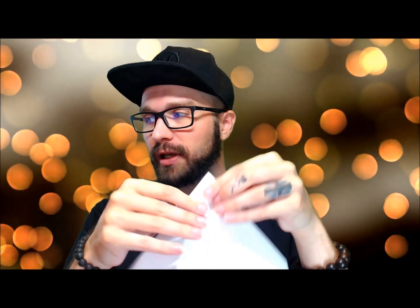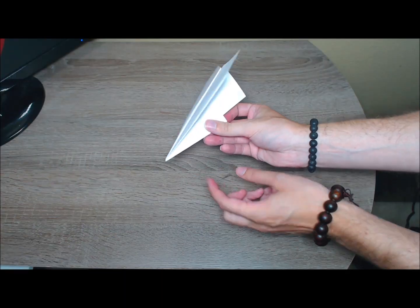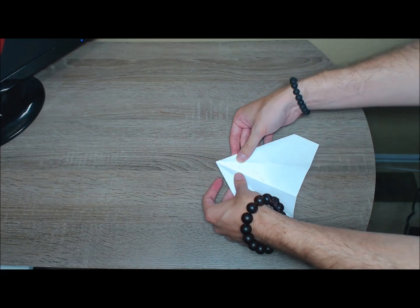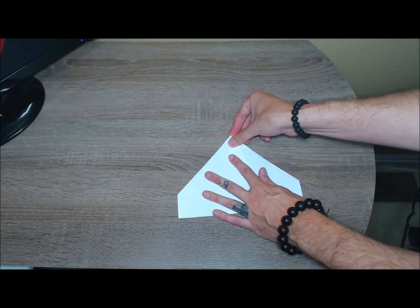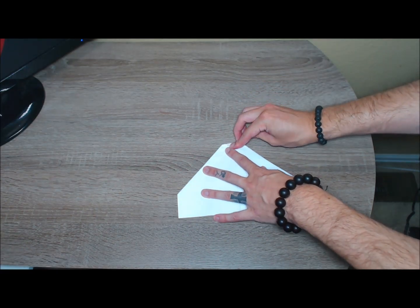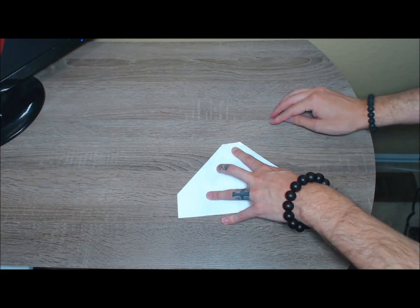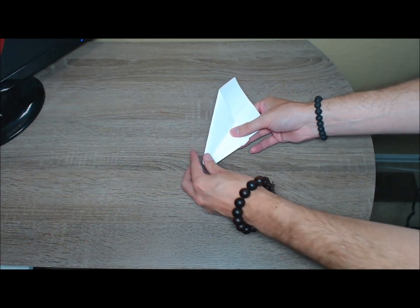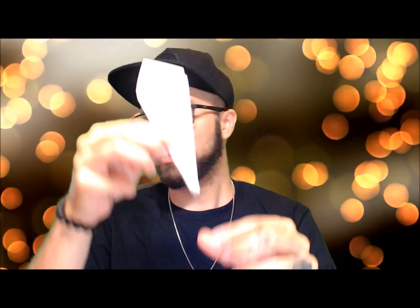And then the same with the other side — looks like that. So we have the basic shape now. This tip right here, we're going to open the plane up like this again and we're going to fold that tip back, and then fold it back like we did before, back to its normal shape, like so.